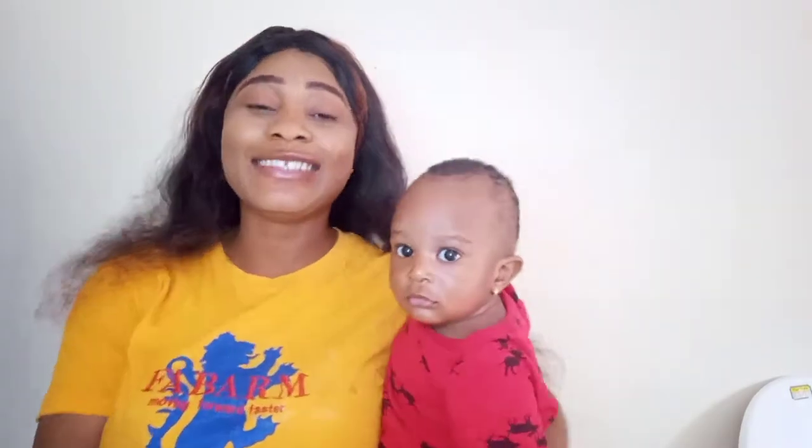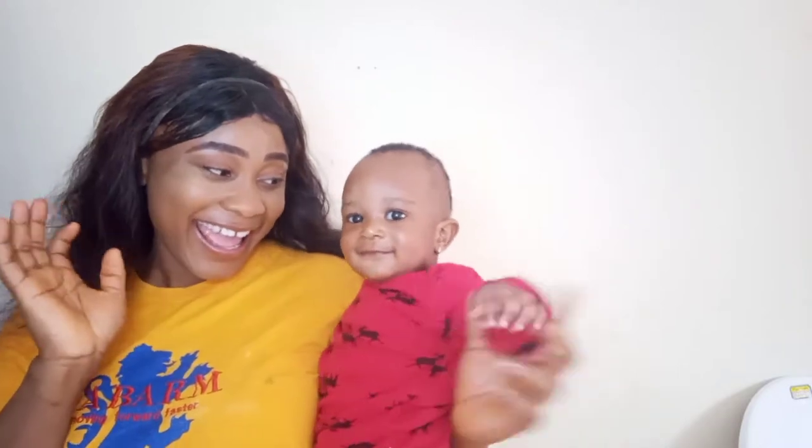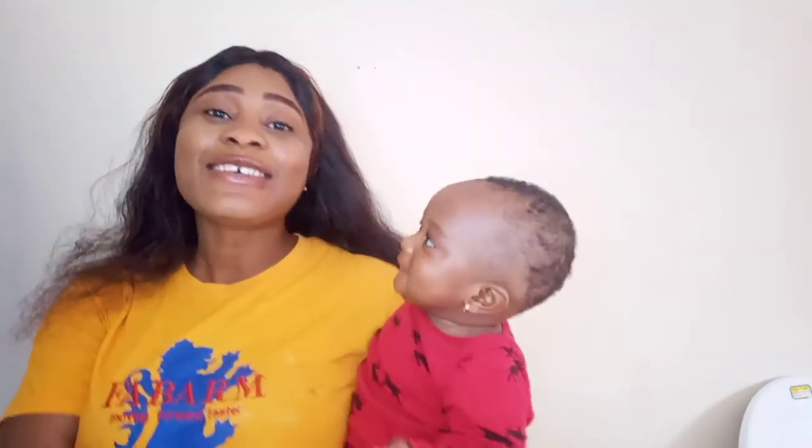Hey guys and welcome back to Lillian and Darnix family. I'm going to be teaching you guys how to sterilize your baby's food storage items — without having a sterilizer in your house.